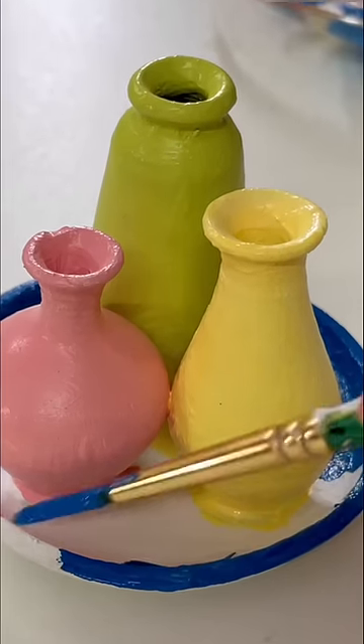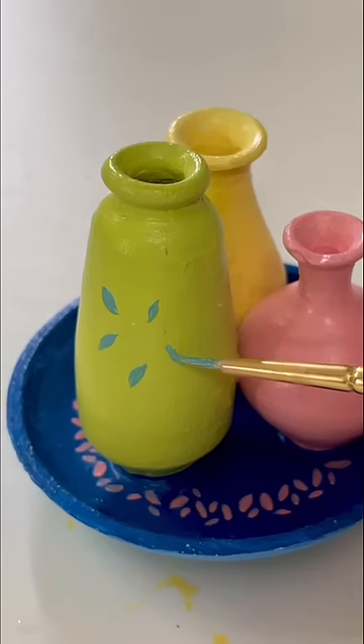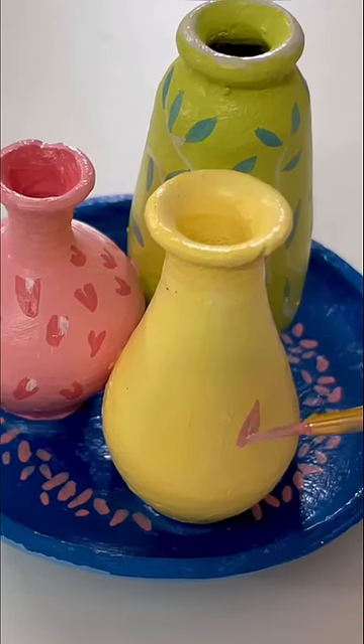How do you feel at the end? After completing the base, I will start to add small details in these pots. You know how much interest I add in details. Here I am using a small tip round brush.